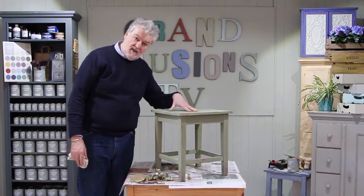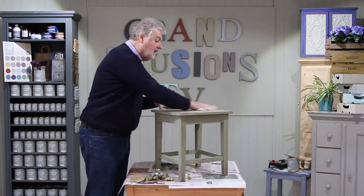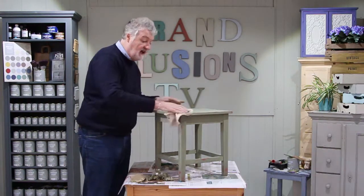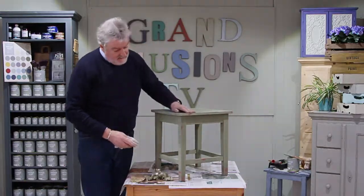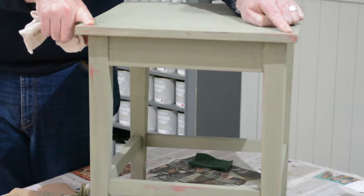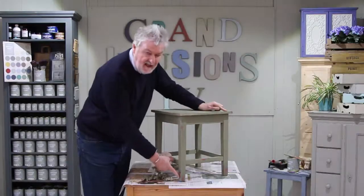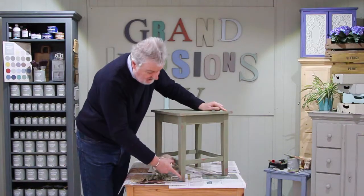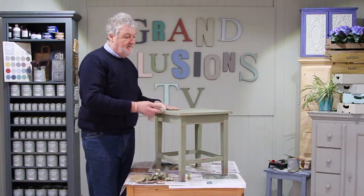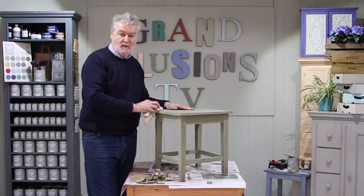When you've finished, give it a dry with a soft cloth just to get rid of the dust and any damp. You can see how the baby wipe has really given a lovely patina here and on the legs. I've slightly overdone the base of the legs just for the purposes of this video, but I think that's exactly what I would expect it to look like at this point.